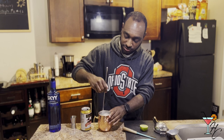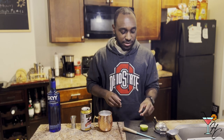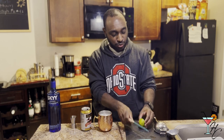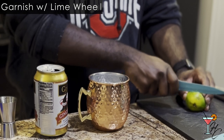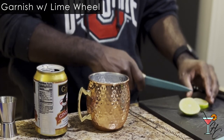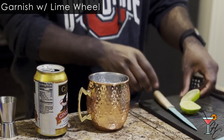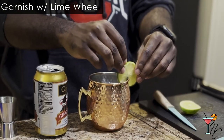After you have your ginger beer in there, you want to just give it a little stir. Then lastly, you want to get a nice little lime wheel and use that as a garnish. And there you have a Moscow Mule.